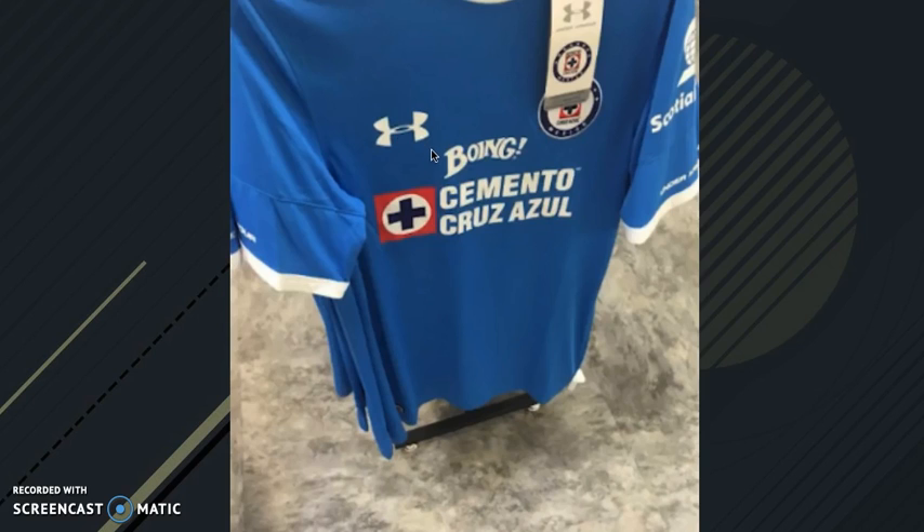First up we have Cruz Azul with their home kit. Nice looking kit — looks very plain but some kits look good that way. I love how it says 'bong' — like bong, bro. That's the bank sponsor for Cruz Azul. I don't know what bank that is. It's made by Under Armour. Good looking kit overall.